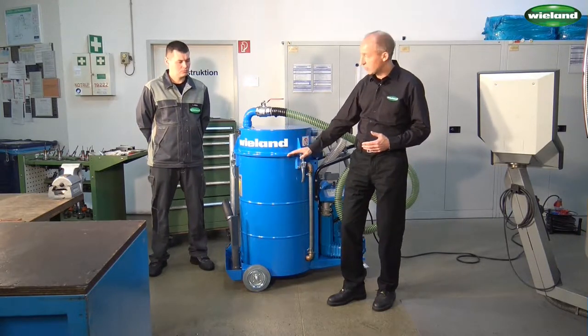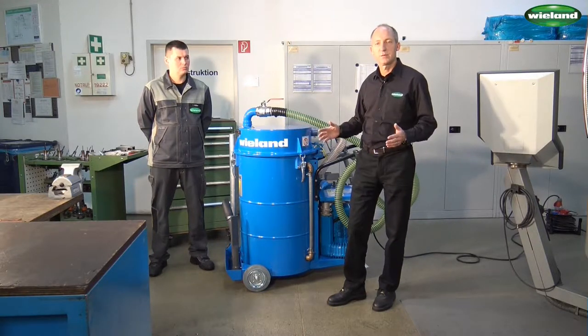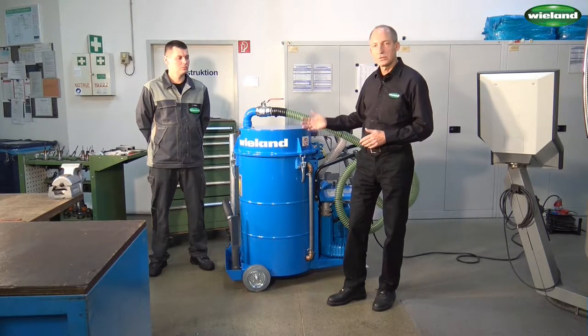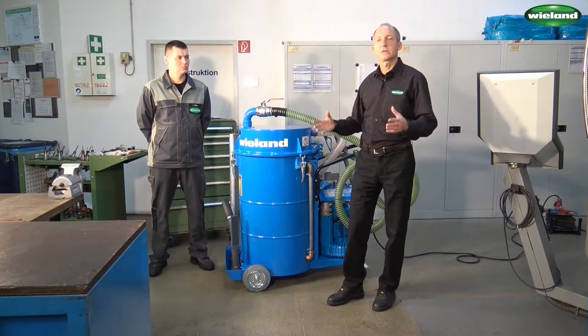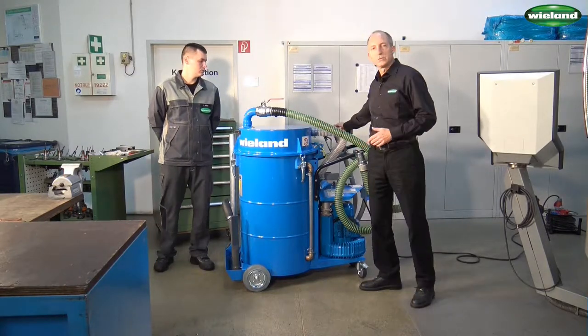As the liquid slowly rises in the drum, there will be a swimmer who shuts off the suction power when the maximum filling level is reached. In order to return the liquid into a container of the client, we have here the return hose.